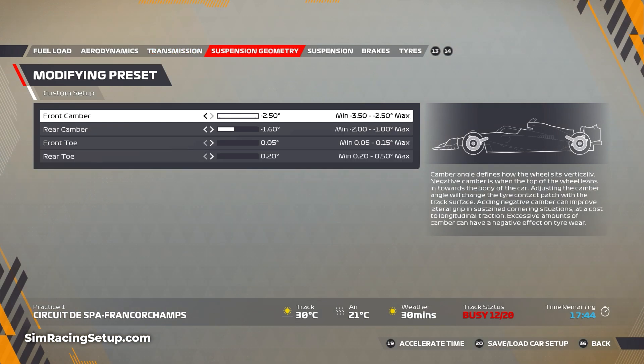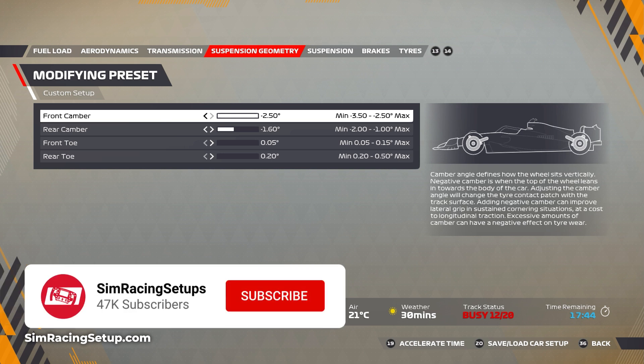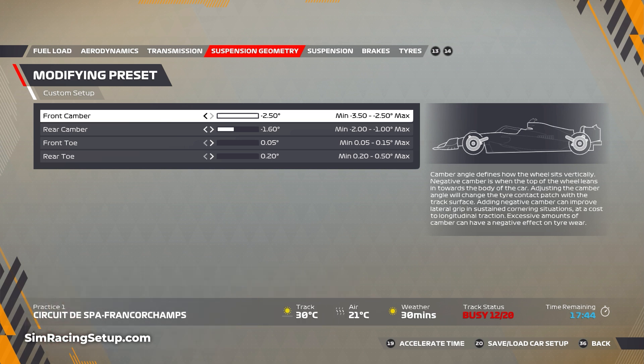For the suspension geometry, I've left the front camber all the way right, and I've bumped the rear camber a couple of points right as well to make it minus 1.6. This will just help the rear of the car grip up a little bit better as you're accelerating in a straight line from the slower corners. For the toe, I've kept these both far left as they were in the original setup.